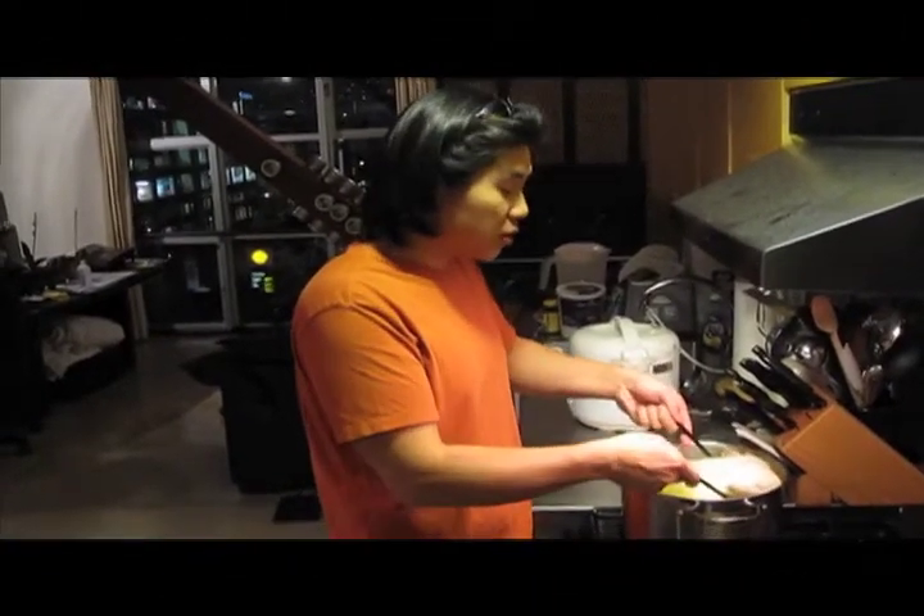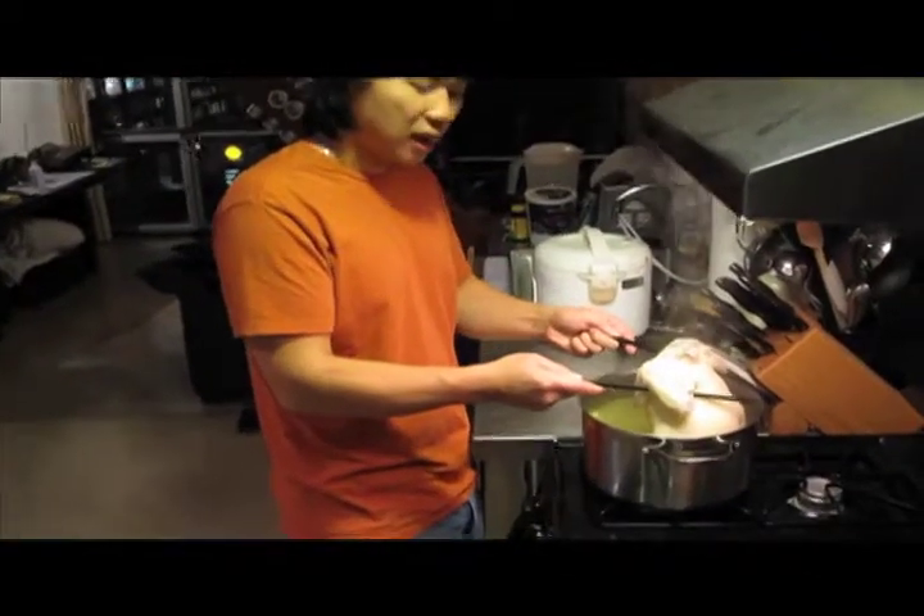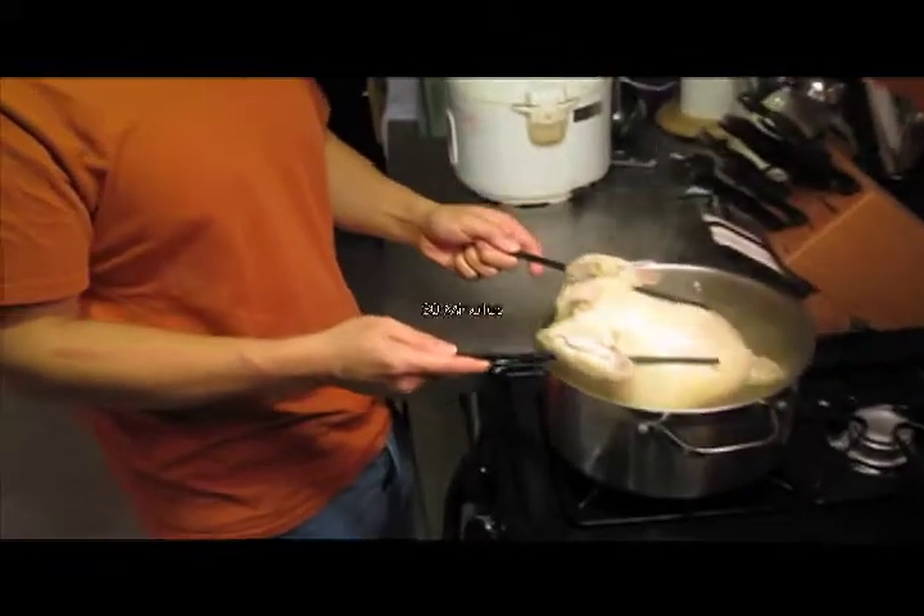The chicken has been sitting in there for about half an hour. We're going to turn it over. I usually use two chopsticks and go under the bird's wings to flip it. Let that sit for another 30 minutes.